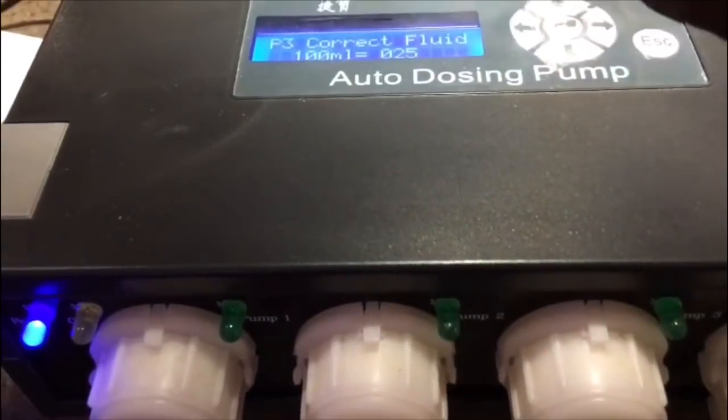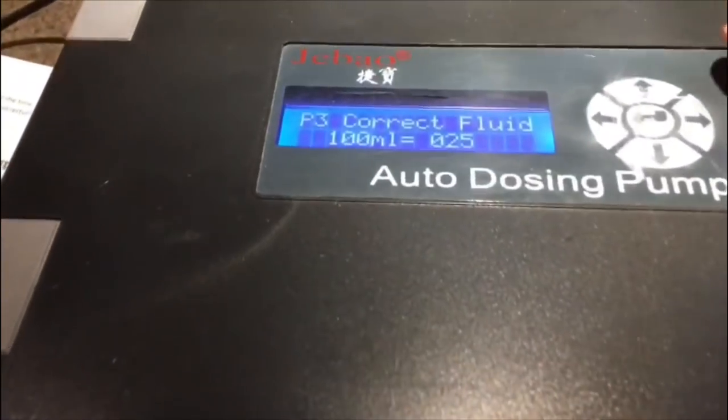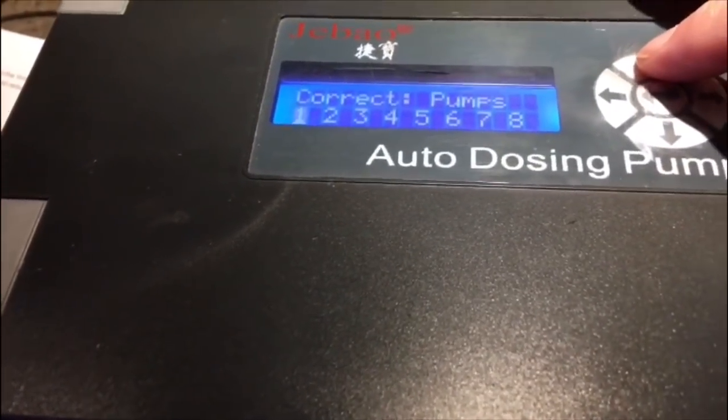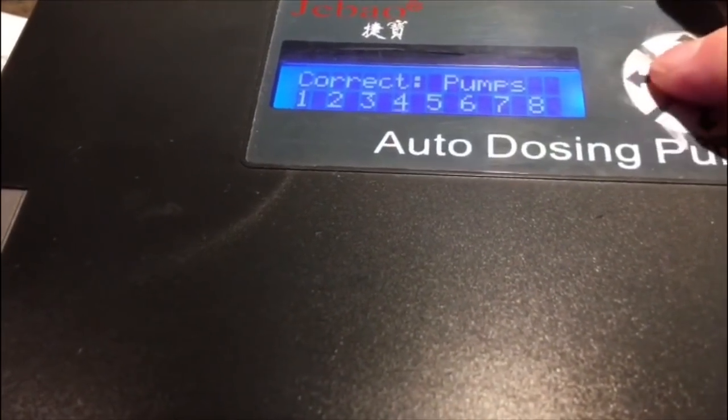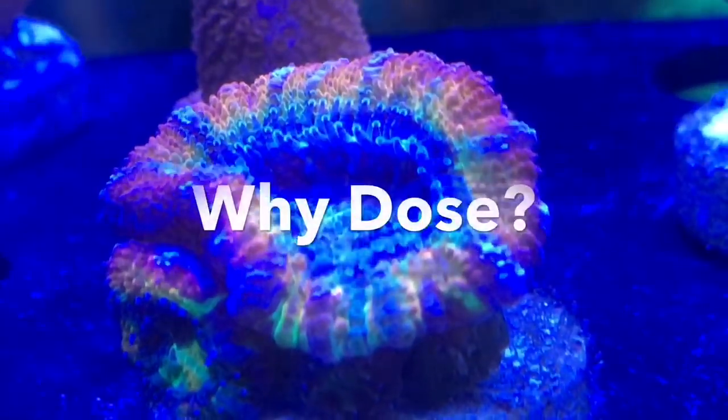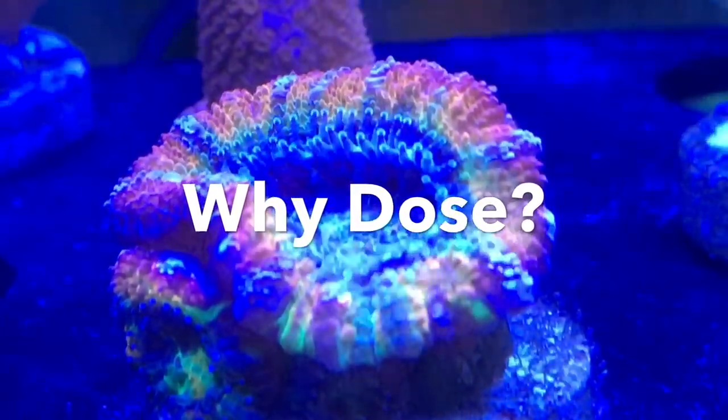What you see here is my J-Bow DP-4. I'm getting it ready to use on the new tank. It was sitting idle for several months — I never did clean it out when I took it off the previous tank, so that's kind of what I'm taking care of now. Before we get into that any further, let's talk about why you dose a reef tank.